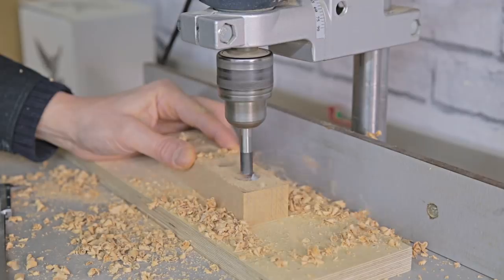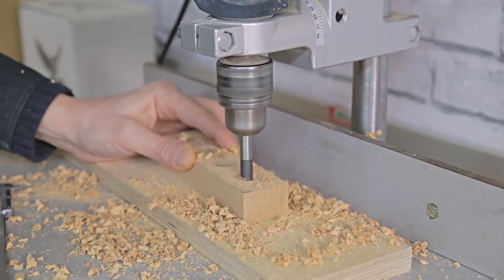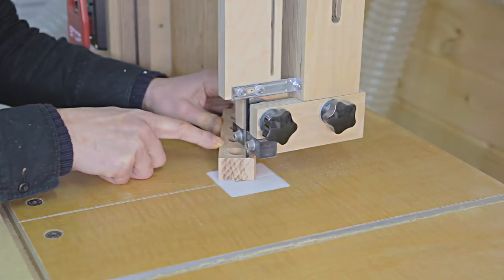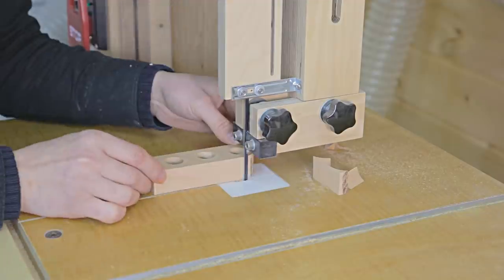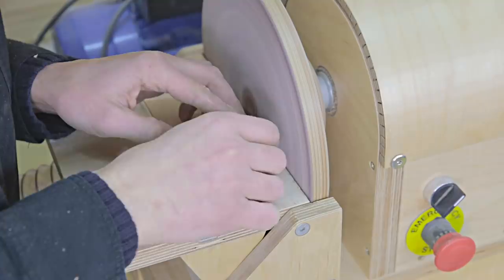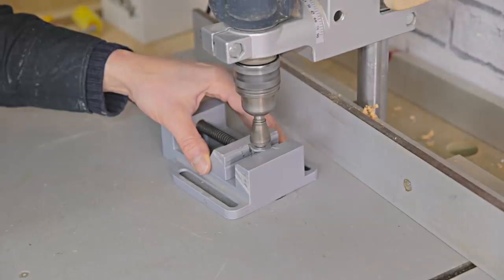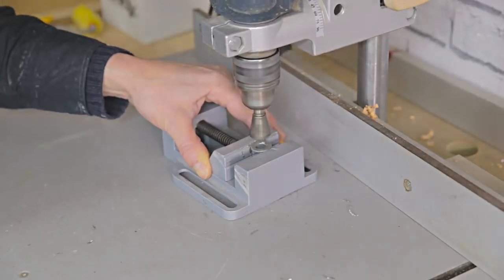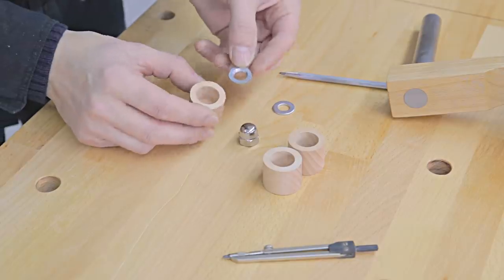I'll cut the pressure pads from another piece of beech wood. First I drill holes for the washers and the cap nut, then I cut with a band saw and finish them off with a disc sander. I countersink one of the washers in the central hole and trim the nuts a little so that they fit more loosely in the hole.